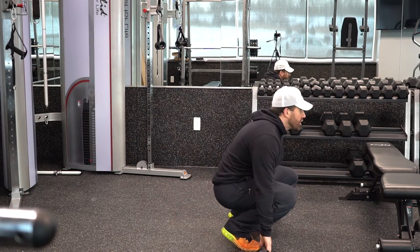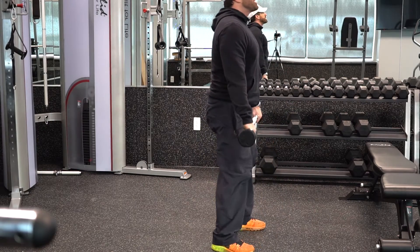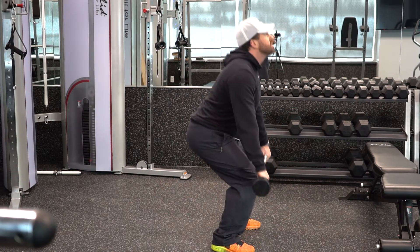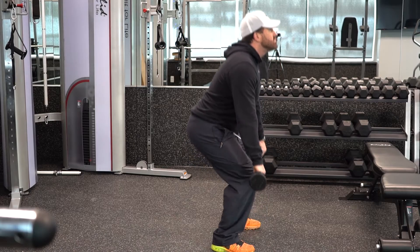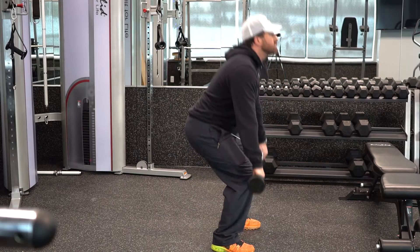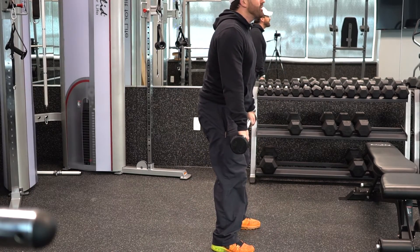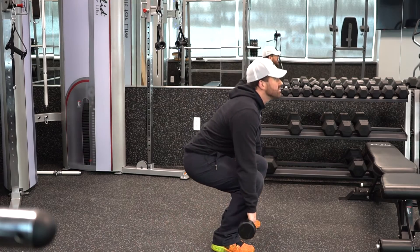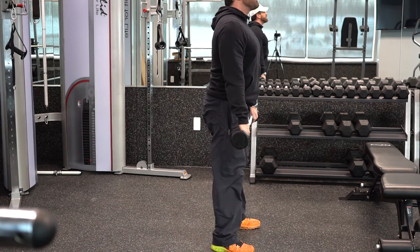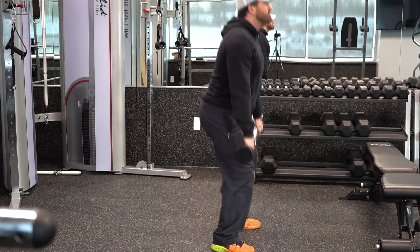You're simply squatting down with your back straight and standing up. You can go lower, weight on your heels because the bar is going to counter your weight. Look up, chest up, back straight.